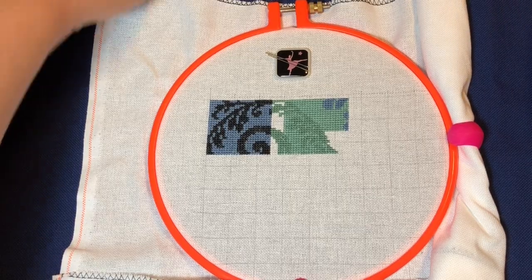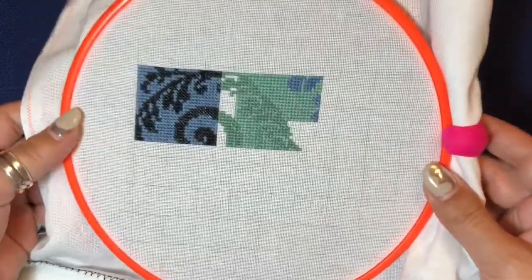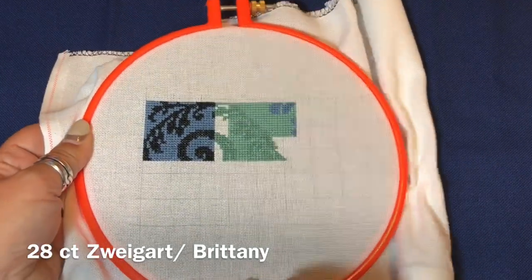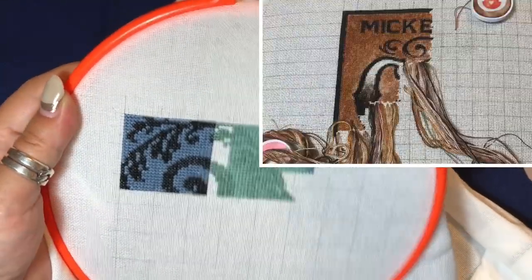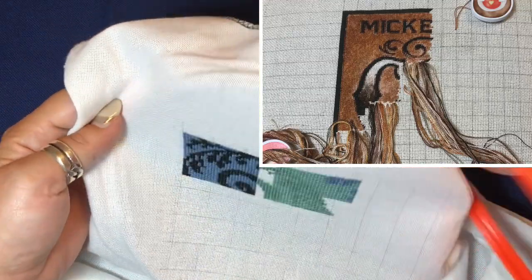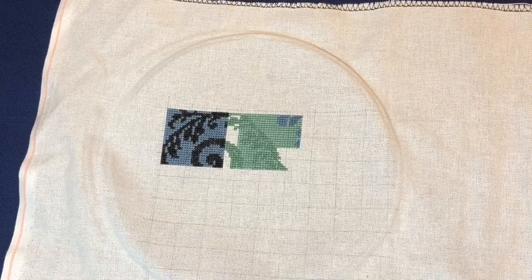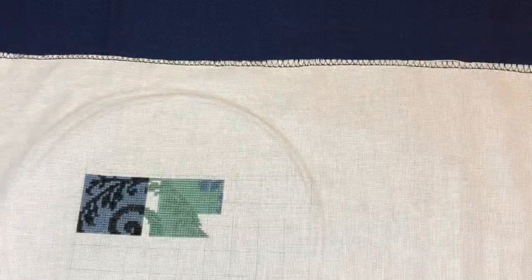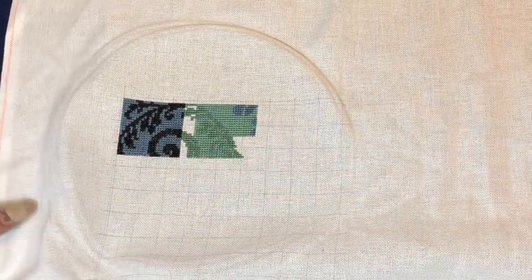Let me introduce you to my fabric. I picked a 28-count fabric — this is white Zweigart Brittney, I think. This is the first time I'm stitching full cross on this fabric. I have one project, Mickey's Coffee, where I use 28-count, but on that I'm stitching with a tent stitch and I really don't like it because I can't see the holes. I have a huge piece of this fabric, so I already serged the edges with my sewing machine.